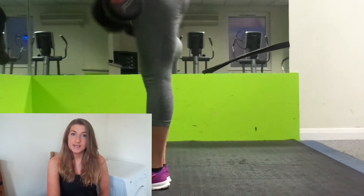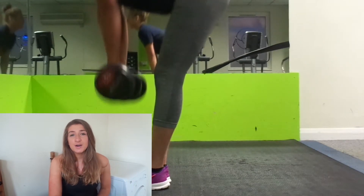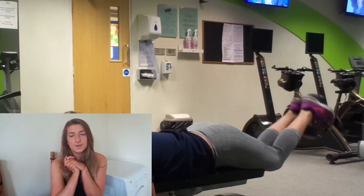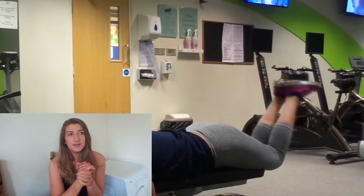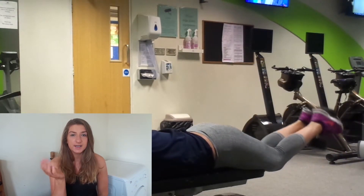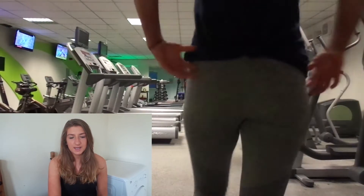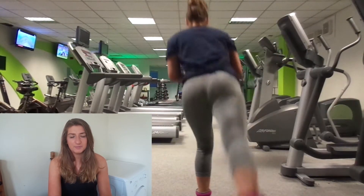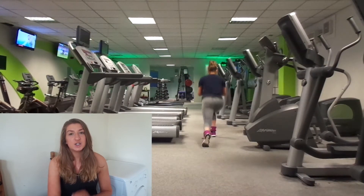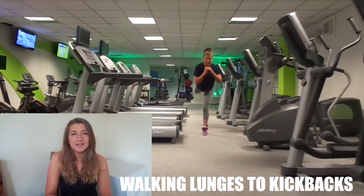I did deadlifts again, supersetting with hamstring curls — that was a real burnout and I could feel it in my lower back. So I moved to walking lunges with a kickback; I was wearing ankle weights at about two and a half kilos. After that I hopped straight into kickbacks on a bench, where you hold yourself on the bench and kick back.